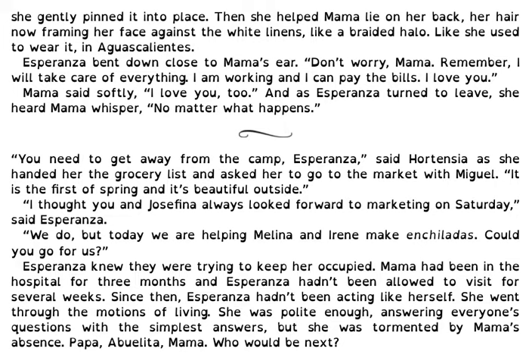You need to get away from the camp, Esperanza, said Hortensia. She handed her the grocery list and asked her to go to the market with Miguel. It is the first of spring and it's beautiful outside. I bet you and Josefina always look forward to marketing on Saturday, said Esperanza. We do, but today we are helping Melina and Irene making geladas. Could you go for us? Esperanza knew they were trying to keep her occupied. Mama had been in the hospital for three months and Esperanza hadn't been allowed to visit her for several weeks. Since then, Esperanza hadn't been acting like herself.